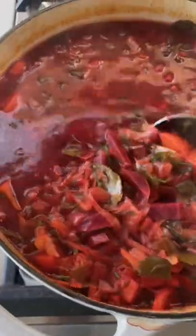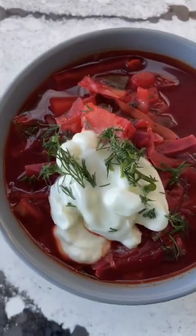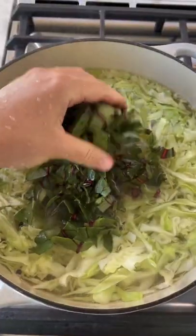People around the world are cooking Ukrainian recipes today. I made my Ukrainian grandma's borscht — I grew up eating it every single week. It is a beet cabbage soup with meat, or it can be vegetarian.